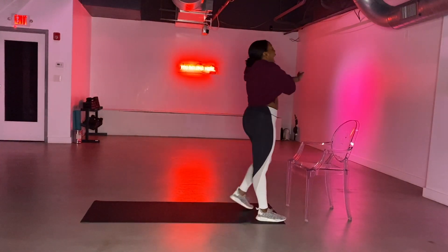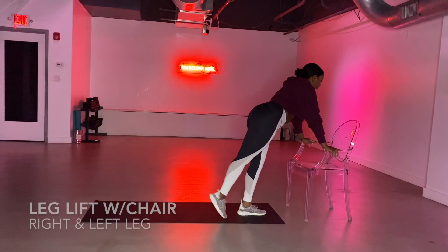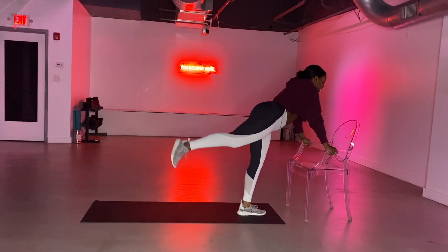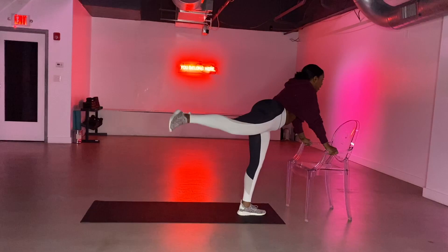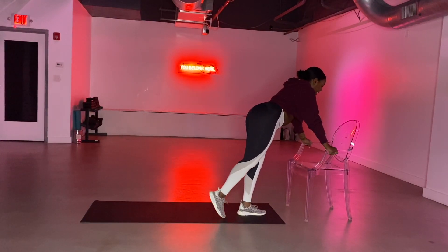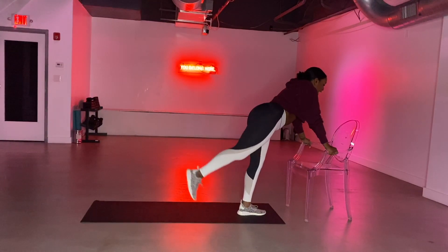Grab some water and then meet me over at your chair. We're going to start off with simple leg raises. Core pulls in, right leg — we lift, we lift, tap, lift, and tap. Squeezing your glute as hard as you can, using the support of the chair to really focus on your glutes and clinging your core. Lift it up and down. For eight, seven, six, five. I feel it — I don't know about you. Four, three, it's two, and one.